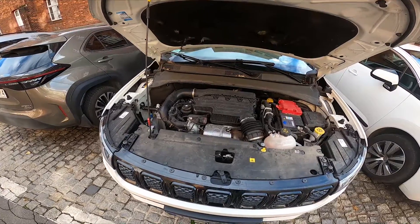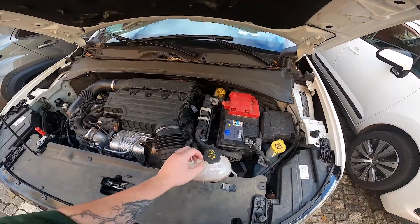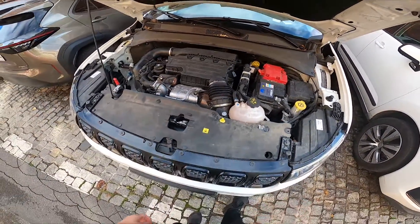In the beginning, take a look at the right side of the engine compartment — the coolant reservoir is located right here. Make sure not to open it when the car is hot.